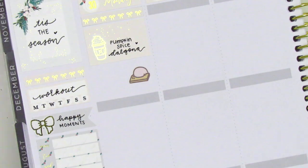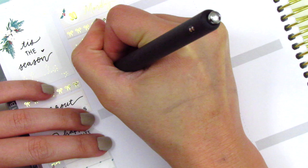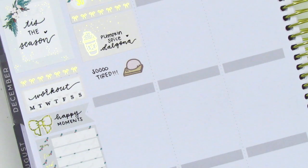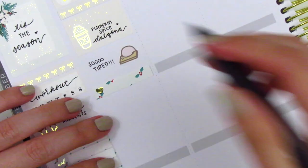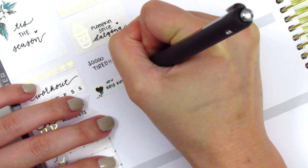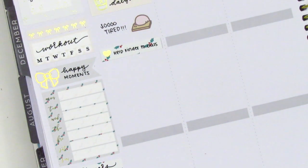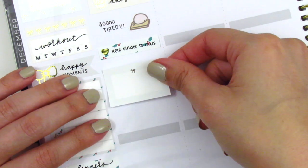I was so tired on Monday because it was the first day back from Thanksgiving break. My sleep schedule had been all messed up, so I was just so tired having to wake up at 6 a.m. again. That tired mochi sticker is from Mochi Kichi. I don't think I did a whole lot on Monday, so to help take up some space I used a little things and marked something that I did for work that day.